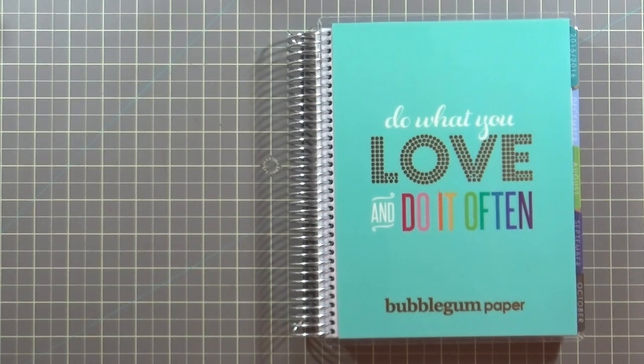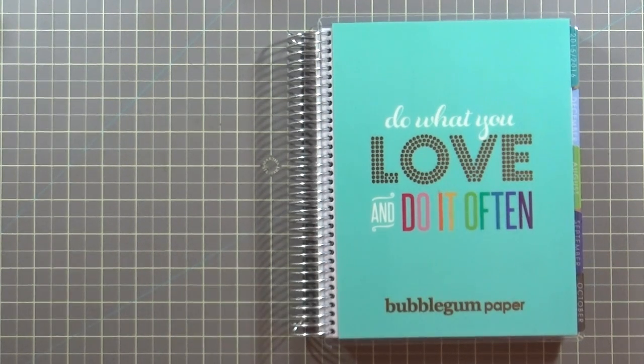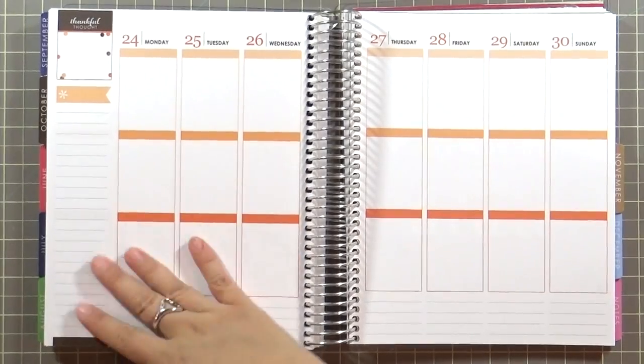I love planners and I have so many of them. I use the Emily Ley Simplified Planner for my day-to-day stuff, Google Calendar for work, and for my blog and Bubblegum Paper related stuff I use this Erin Condren Life Planner, which is super awesome. This one happens to have a custom cover — it says 'Do What You Love and Do It Often' and it says Bubblegum Paper on it.